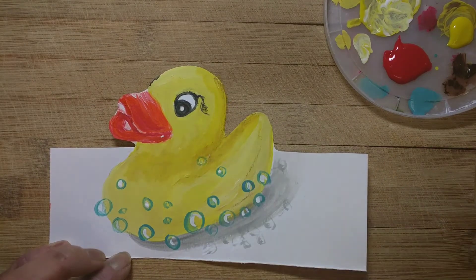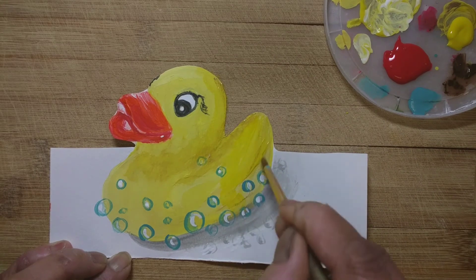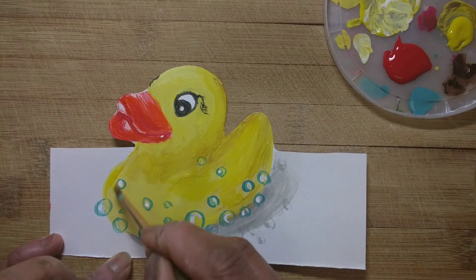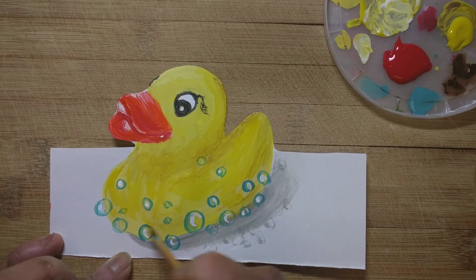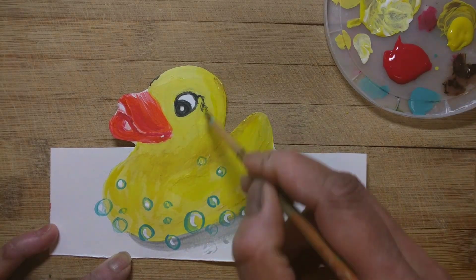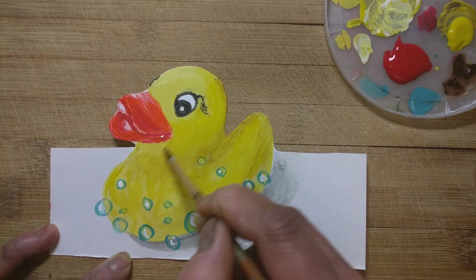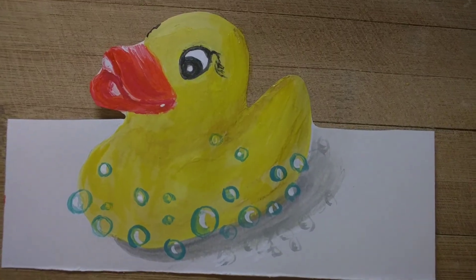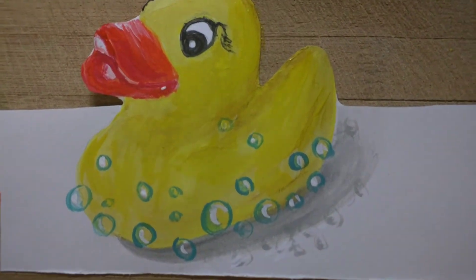Earlier the shading was missing and it was looking all plain yellow — that's why I added the brown using the color pencil. Little final touches to the duck. I hope you enjoyed this cute video, please come again tomorrow. See now it gives a three-dimensional effect and looks as if the toy is real!